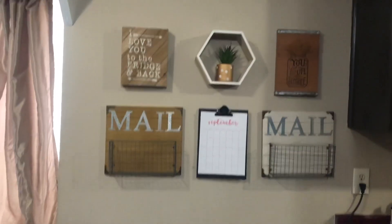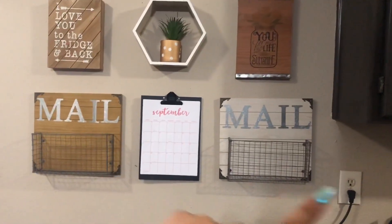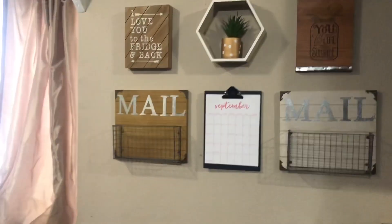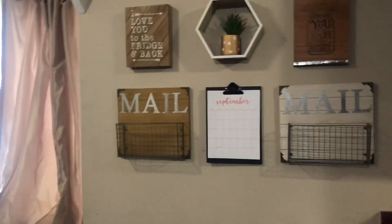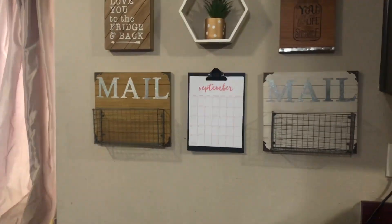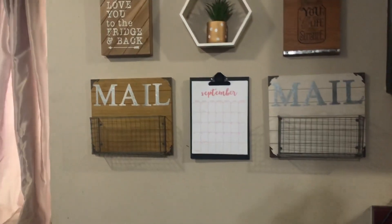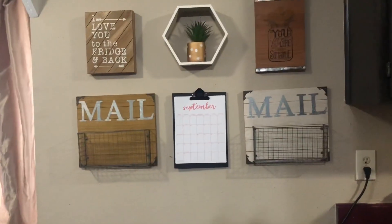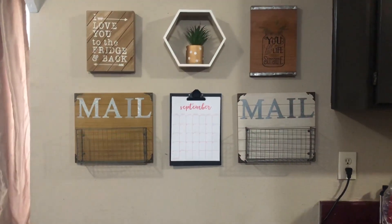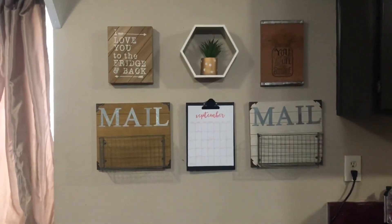This is the final product and I overall really, really like it. The two mail bins I actually got from Big Lots. When I buy home decor stuff I just think of an idea on what I want to do and then slowly start buying things every time I go to the store. Every time I go to the store I always look around and see what I can find. I had gotten the mail bins from Big Lots a few months ago — probably like six months ago — because I've had this idea in the back of my mind for the longest time, I just hadn't had a chance to get everything together.